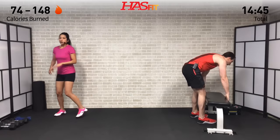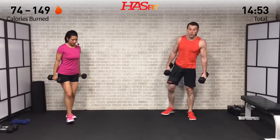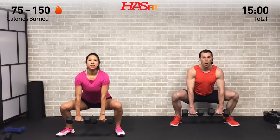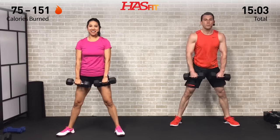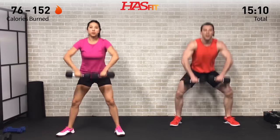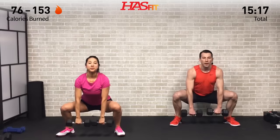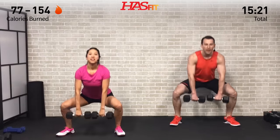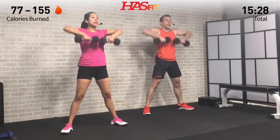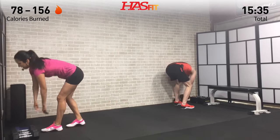Last set of sumo deadlifts — while that chest and shoulders are resting, it's on to your legs. Feet nice and wide, drop down, pause one second, pull those elbows up. What did you come here for? Stay focused on it, breathe. Not going to come to you on accident — it's all about that day-after-day grind. That's what you're doing right here.